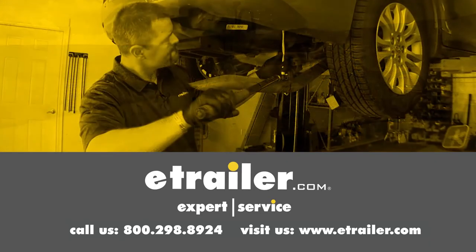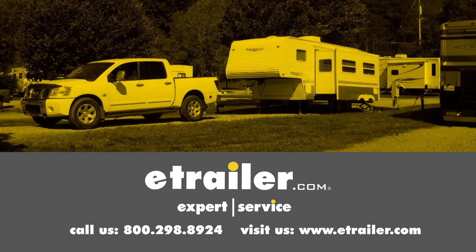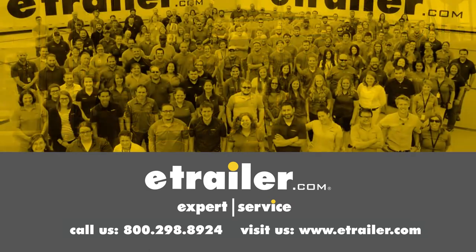Thanks for watching. Click the link in our description below to shop, learn more, or visit us at eTrailer.com. And leave us a comment if you have any questions.